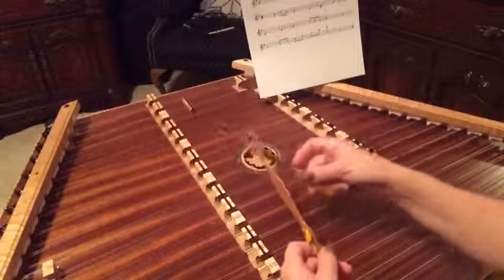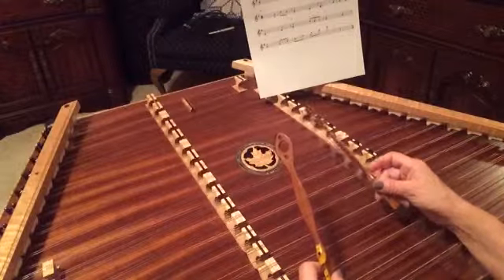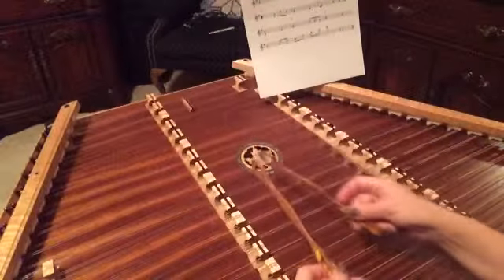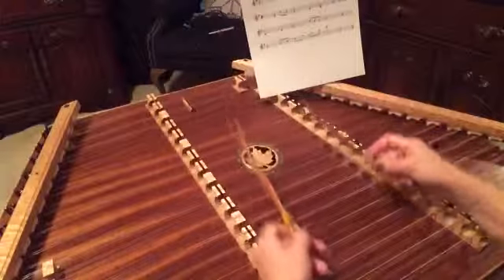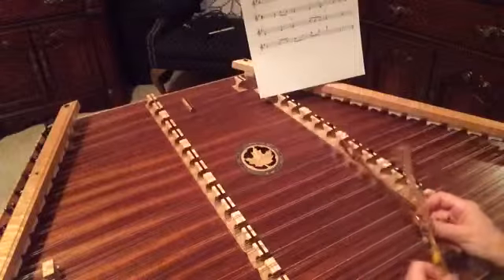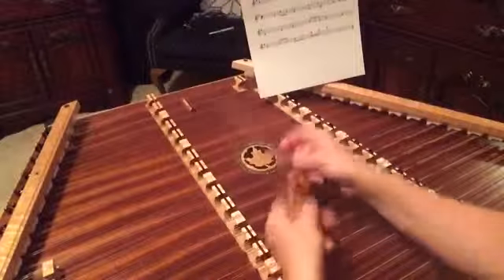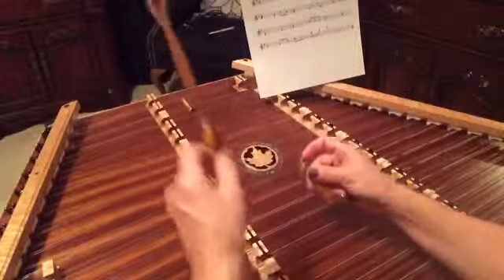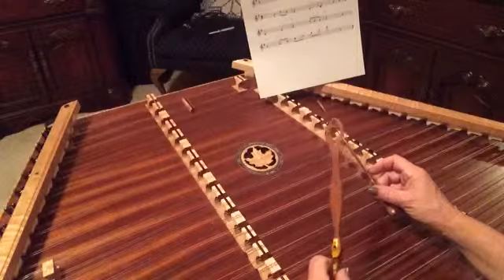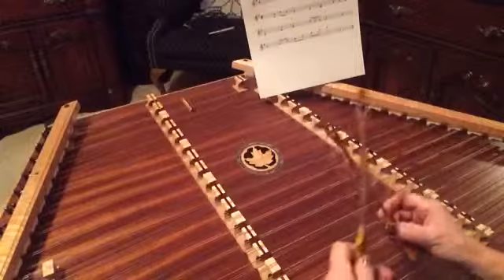You've got an F, D, C, D. Let's go back to the first phrase. Okay, now we're ready for the rest of it — 'I once was lost.'